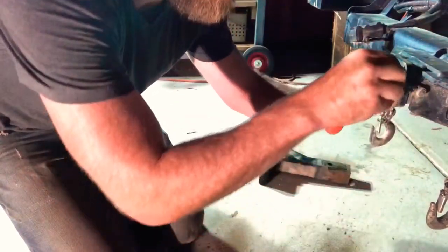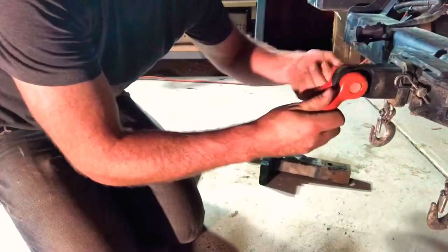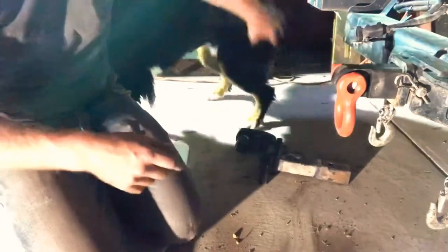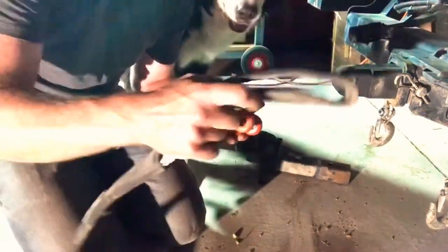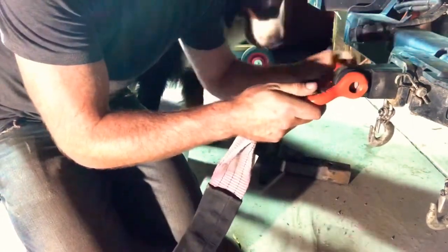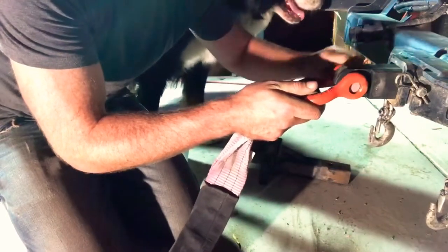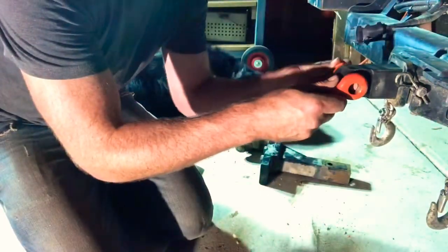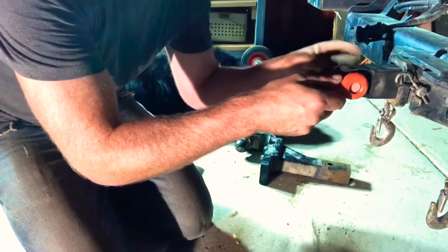Insert the linchpin, undo the bow shackle, get your strap, put the strap on, and do it back up — all the way, then back half a turn. Those other methods I showed you will get you out of trouble if you don't have this equipment, but this recovery hitch is about $35.